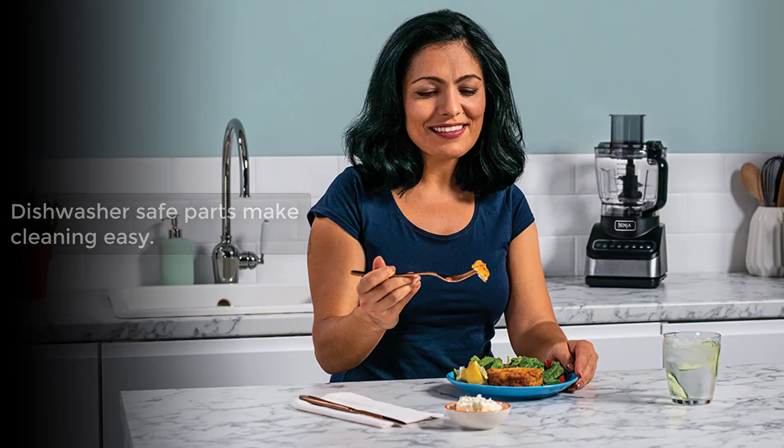Cleaning up is a breeze, thanks to dishwasher-safe parts. No fuss, no hassle — just effortless cleanup after creating your culinary masterpieces.